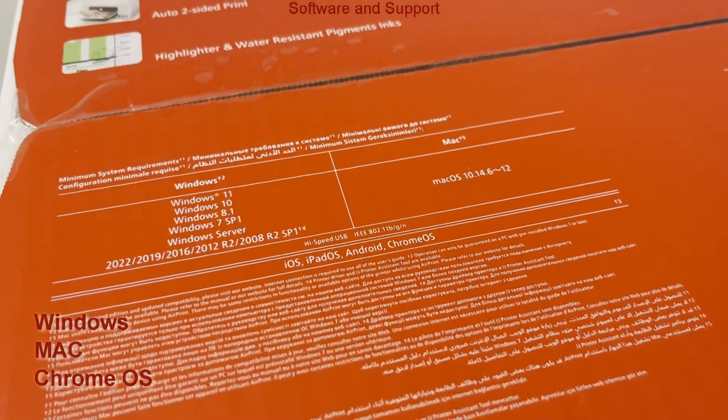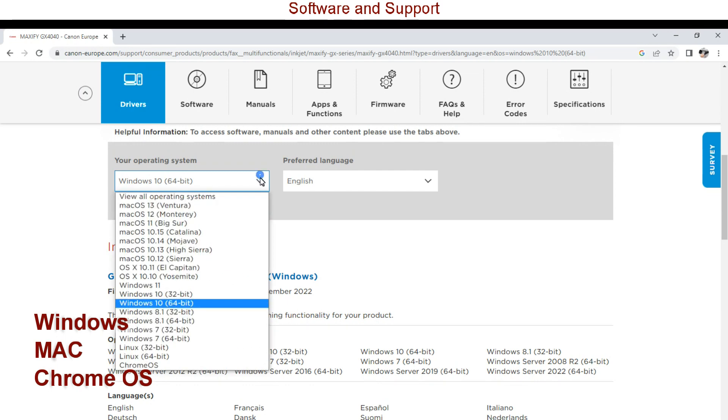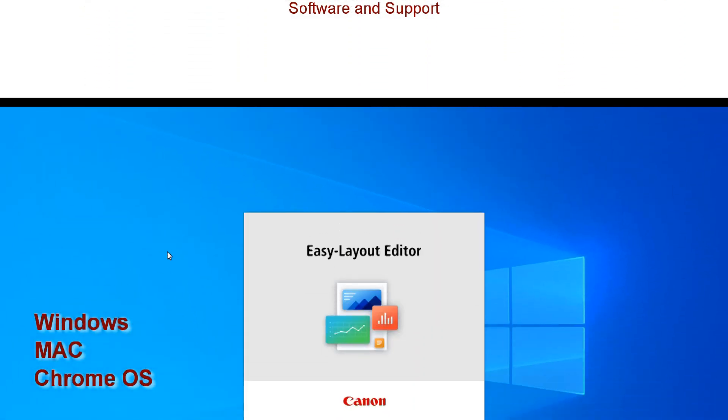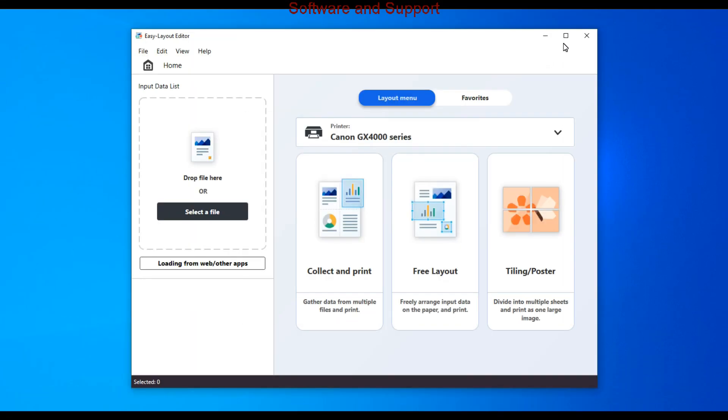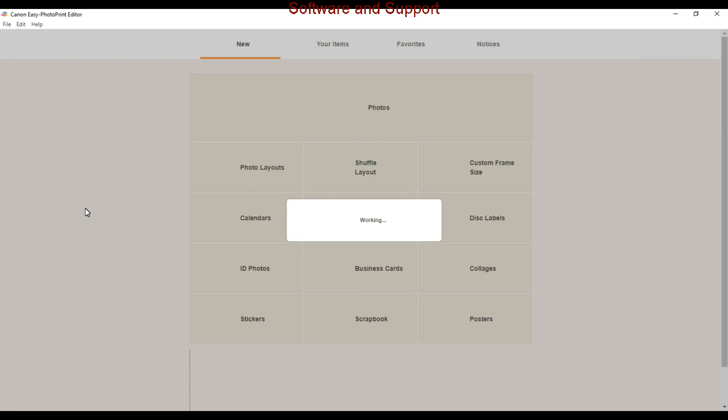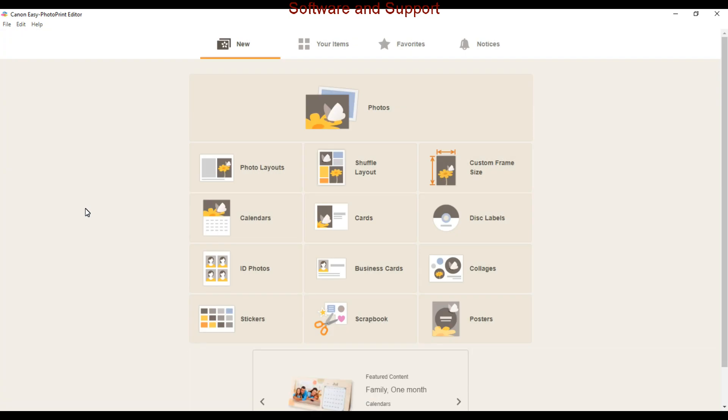On the support page you will find wide coverage from drivers and software — easy-to-use software is available. More about the software you can find in the software playlist on my channel.